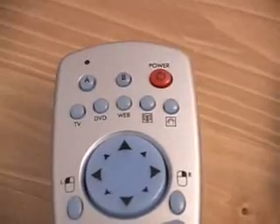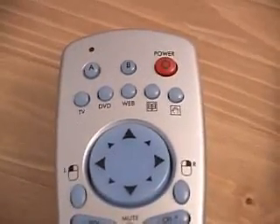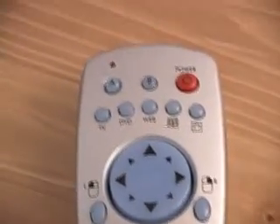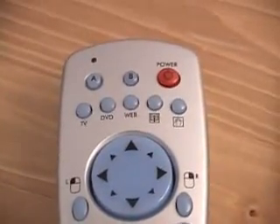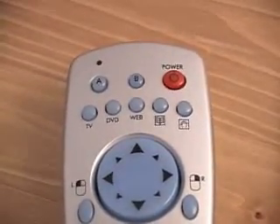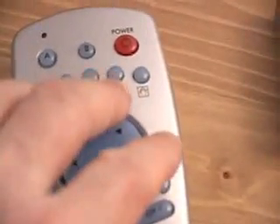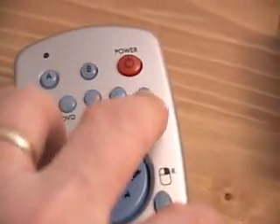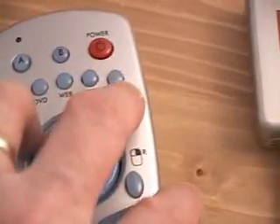At the very top we have a power button. There are buttons labeled A, B, C, D, E, and F which you can program to launch whatever you want. You also have TV, DVD, and web on/off or open/close buttons. To the right is the media center button to launch that application.